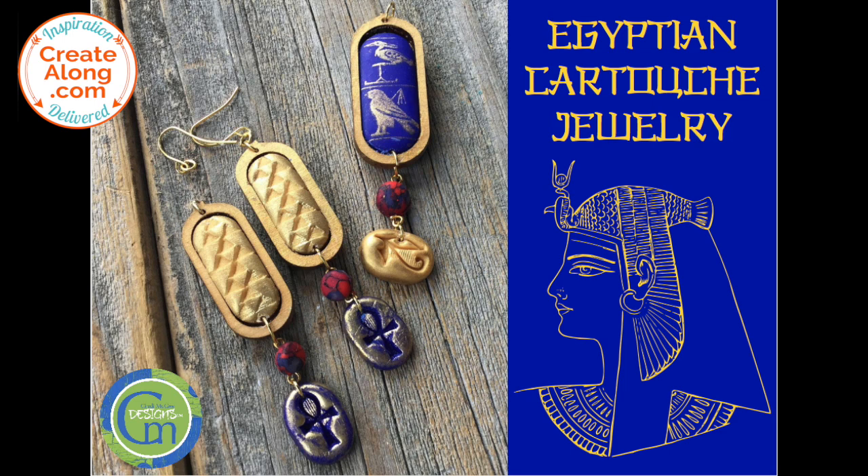I did use some red faux stone that I had made for another project to make some connecting beads, and I used gold findings to attach all of the pieces together.